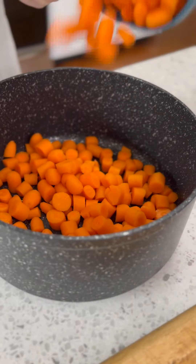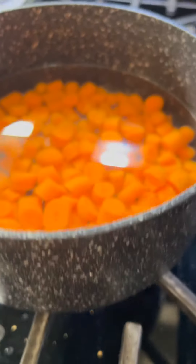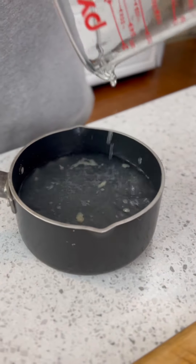We start this one off by chopping some carrots and dropping them in a pot with some water and a pinch of salt. While the carrots simmer and soften up, let's warm up some chicken broth.